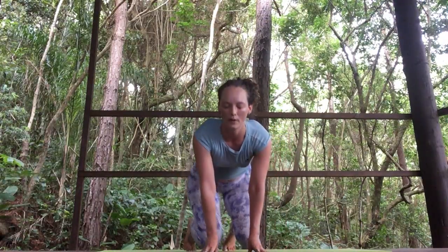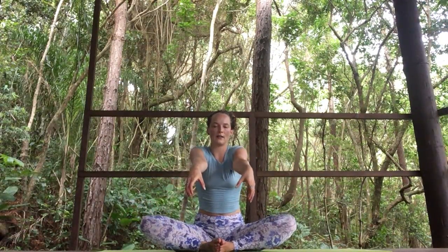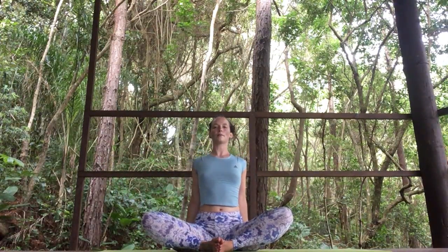Come to sit down on your bum, bringing the soles of the feet together and letting the knees knock out to the side. Make claw hands so you can balance on the fingertips just behind you. Lift the chest up, take the gaze up, tilt the chin up a little and breathe here, breathing all the way up to your collar bones.